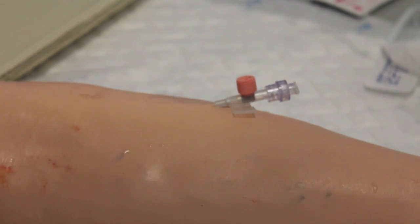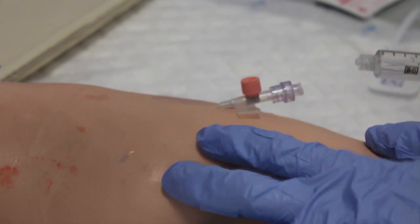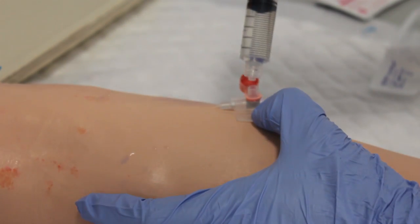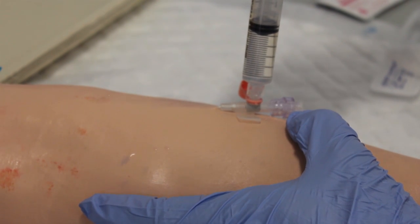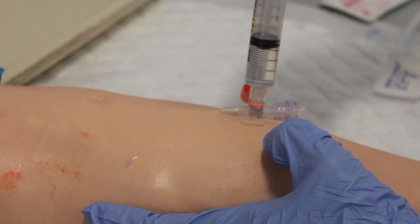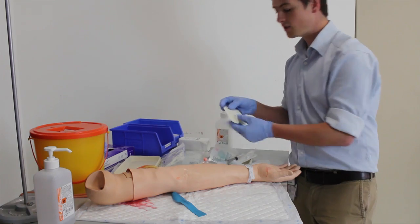Once that's neatly attached, release your finger. Before you fix the cannula down, it's important to check the cannula is patent. Take your saline flush and attach it to the top valve, then warn the patient they'll feel a cool sensation in their arm, and slowly inject the fluid. If it's patent — as this is — you'll see there's no swelling of the tissue in the local area and it goes in with little resistance. Then remove the flush and reseal the valve.